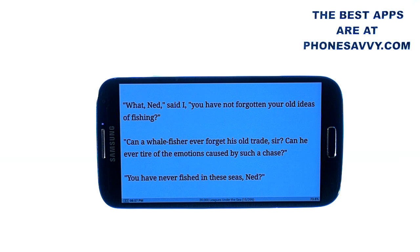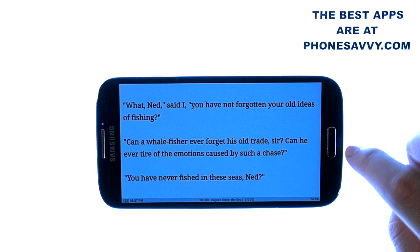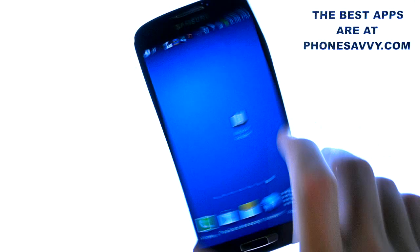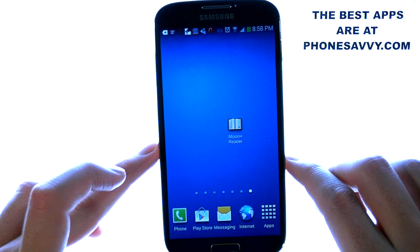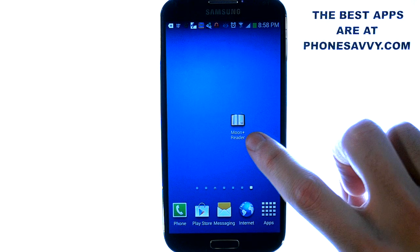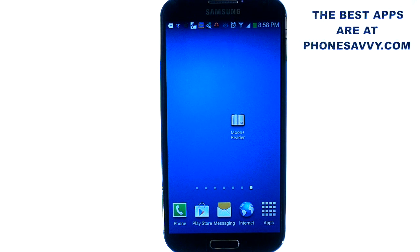So make sure you download this application — it gives you access to thousands of books online and is completely customizable, which is why it's one of the most popular book reading applications on the Play Store. That's Moon Plus. Make sure you download it, and also visit PhoneSavvy.com to find more great applications like this that you can get on your Android device.